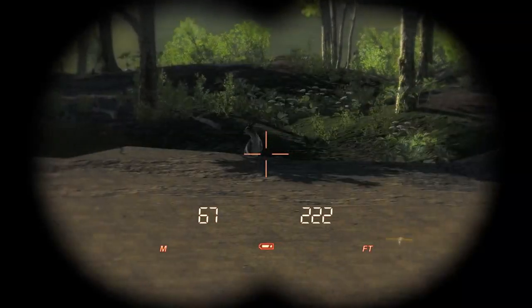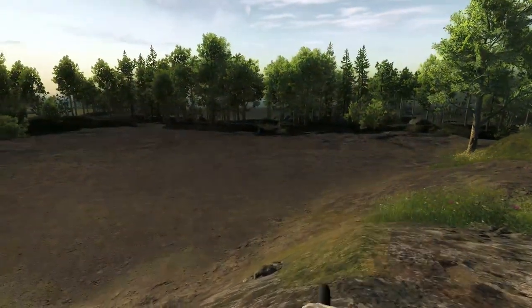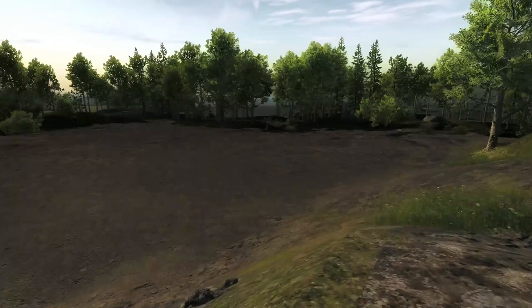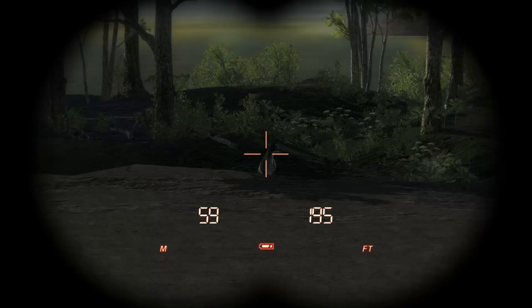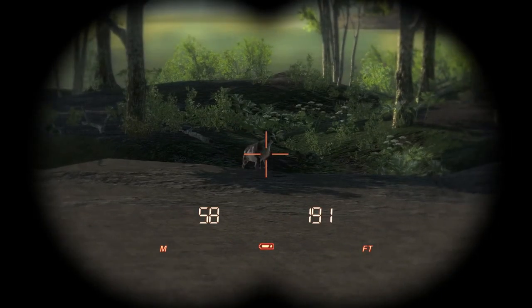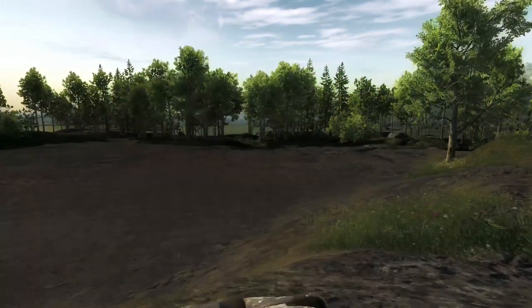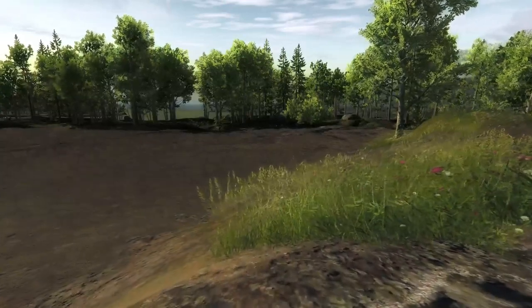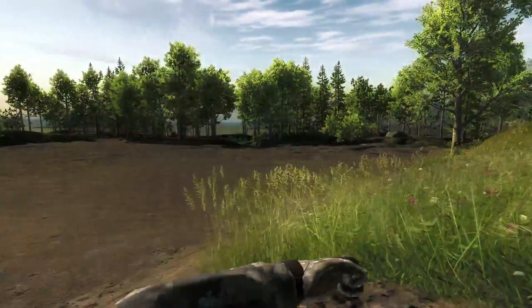First up we have the piebald mule deer. There it is over there — it's in spook status at the moment, so I'm being very careful approaching it, even though I have Bone and Crocodile. I notice there's another very big high-scoring one to my left that I'll take out later, but at the moment I'm just focusing on this piebald in front of me. Not a bad scoring one either — 100 to 150, that's pretty good.